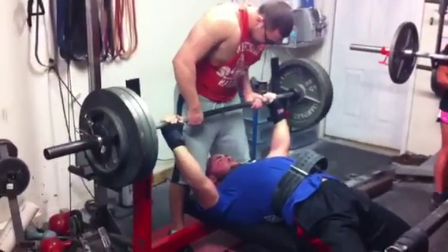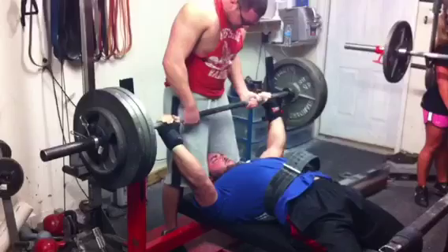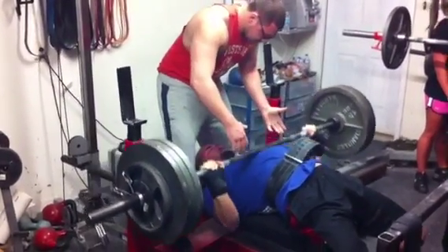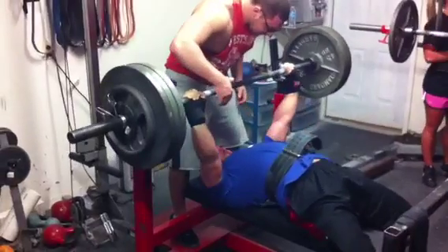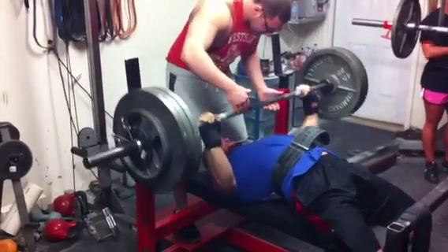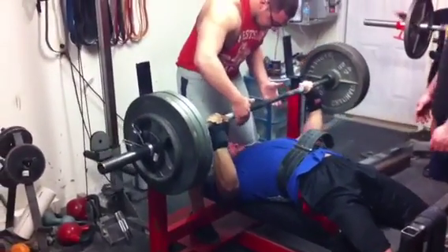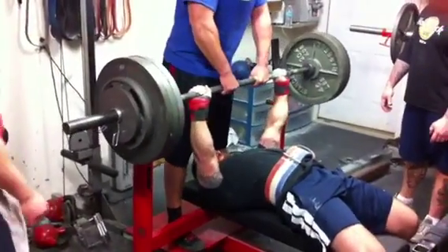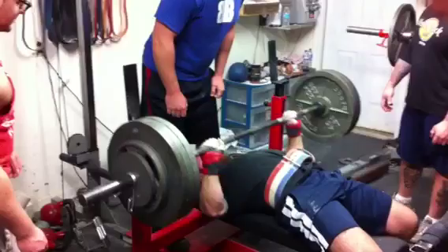Here we've got Tim Albright. This is 375 — this is a PR for a double. He came to us as a big 220, about 230 pounds or so. He's put on about 25 or 30 pounds since then and has actually transitioned very well to a 275. He's built a lot like me, so a few more pounds and he's going to be great.